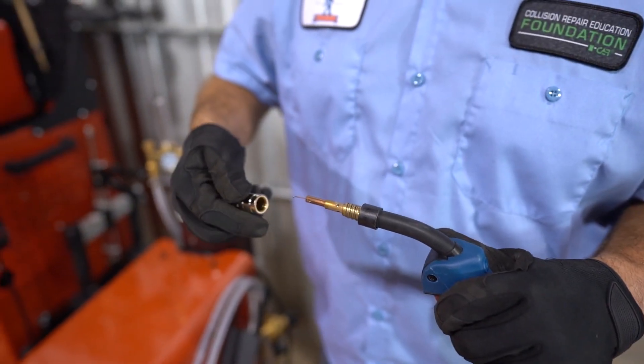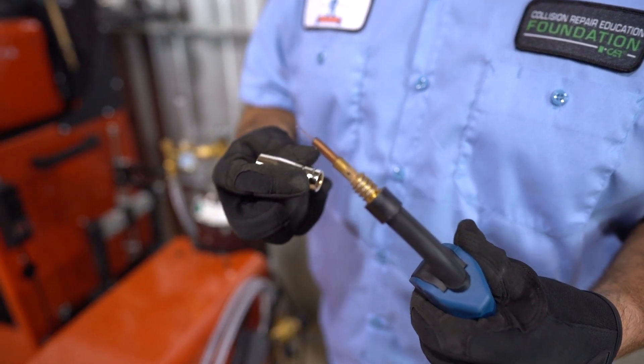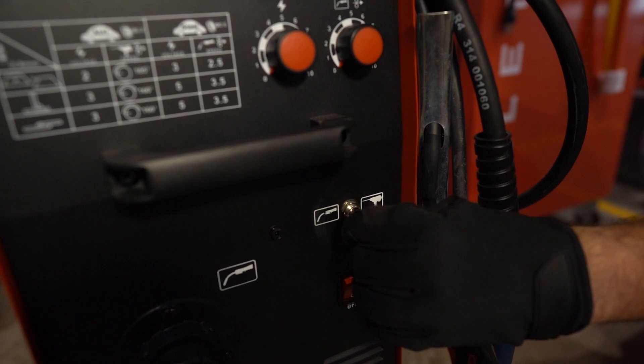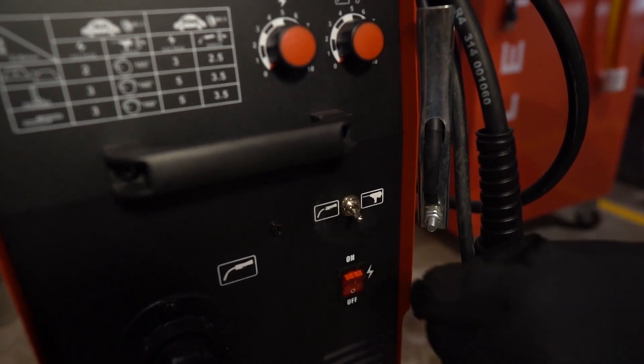Also inspect the shielding gas nozzle and the contact tip. Verify that the contact tip size matches the electrode wire diameter — if it's too large, the electrode wire may wander as it leaves the contact tip, and if it's too small, the wire won't fit through it. Make sure that the polarity is set properly. Some machines offer the ability to change from DCEP (electrode positive) to DCEN (electrode negative). For collision repair steel welding applications, we want to make sure we're using DCEP.